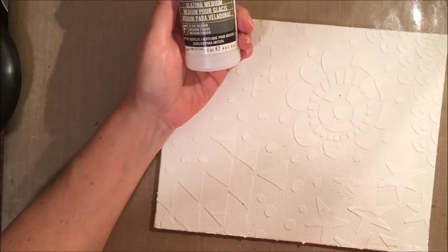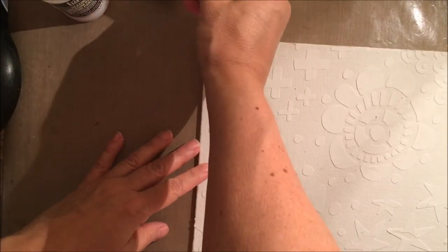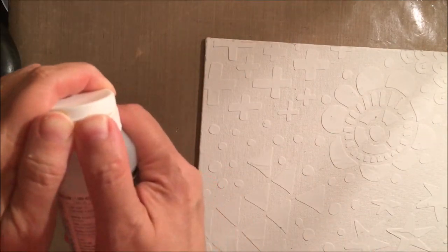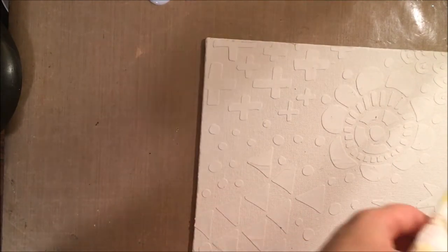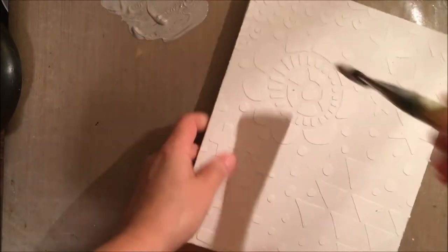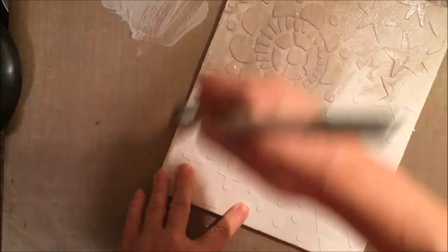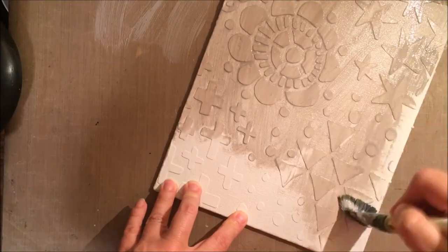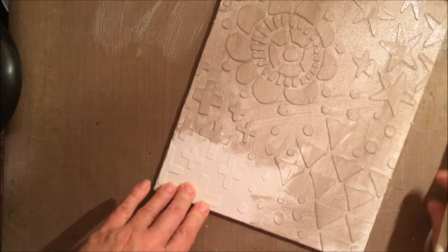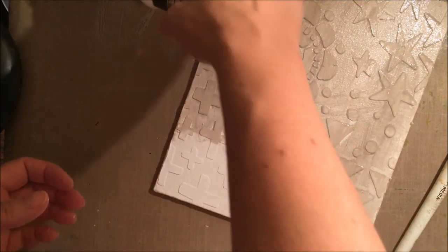Now I'm going to do a glazing technique — this is something I learned from Donna Downey, and I do it all the time. I'm putting paint out on my non-stick craft sheet with glazing medium, about the same ratio of paint to glazing medium. Glazing medium makes the paint more transparent and slows down the dry time. The reason I'm doing this is that I want that texture to show up more in the background. I'm using Elephant, a gray paint color from Dina Wakeley, going pretty lightly so it doesn't become too dark — I want to retain some of that white color but see the texture more.